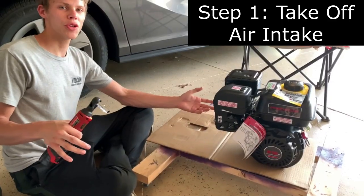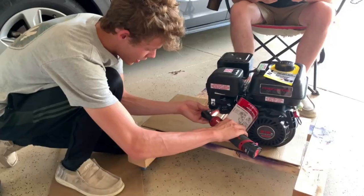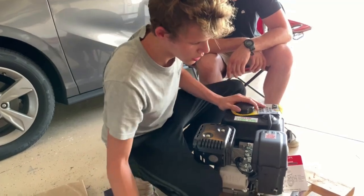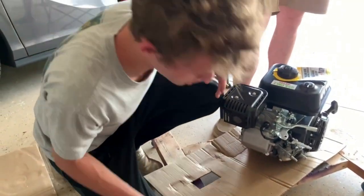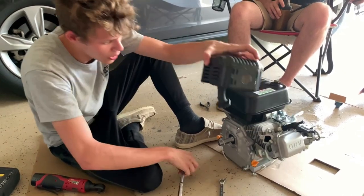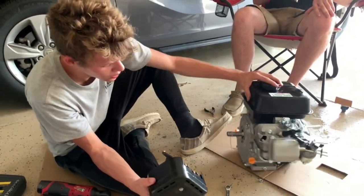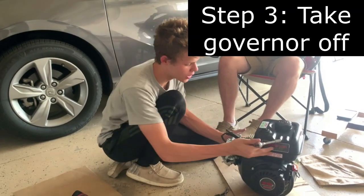First thing you're going to want to do for a stage 5 kit is take off your air intake. There you go - air intake is off. Next step is taking the exhaust off. Exhaust and intake are off.